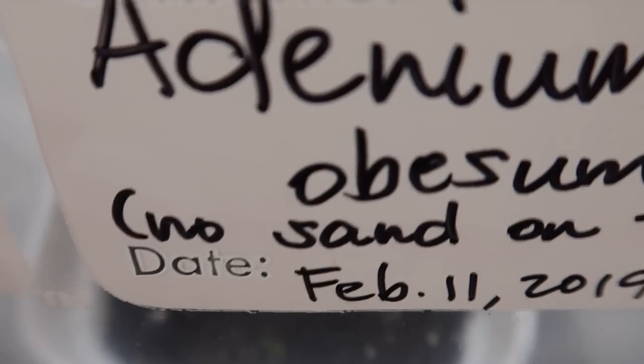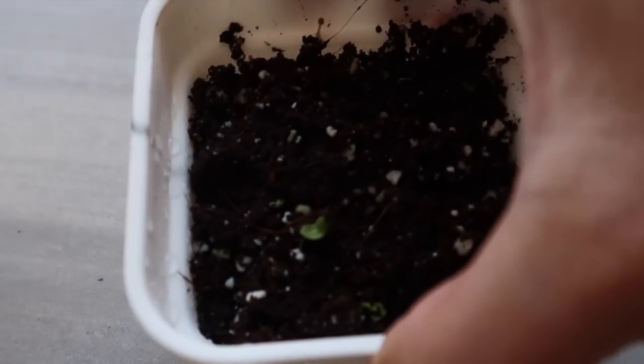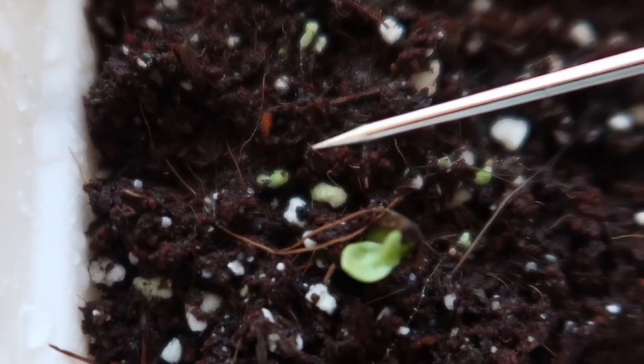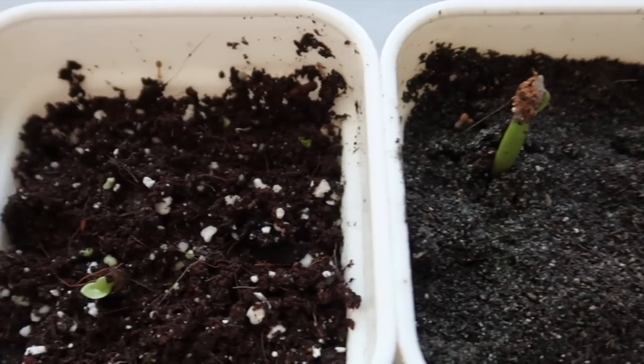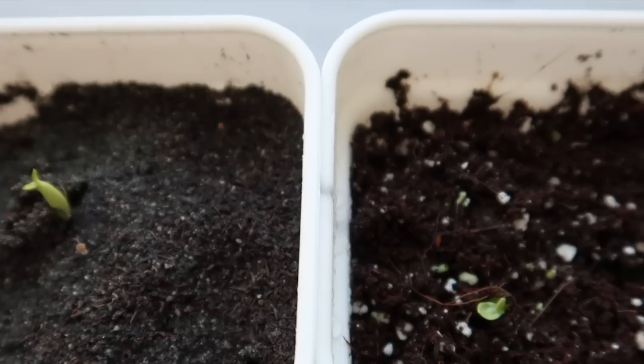Since I love experimenting, I didn't put fine sand on this one — and this was actually the first one to sprout. But practically all growers, even I, would tell you to cover them with fine sand. See the difference? You will find that there are so many ways of growing succulents from seeds, and as I always say, feel free to try new things.